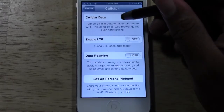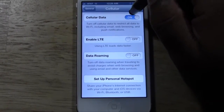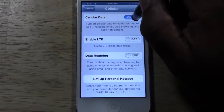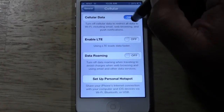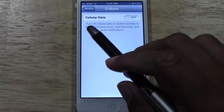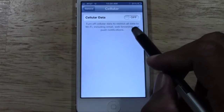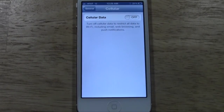So when you turn this off — let's go back, sometimes that'll happen — alright, now it's off. Right here it tells you: turn off cellular data to restrict all data to Wi-Fi, including email, web browsing, and push notifications.